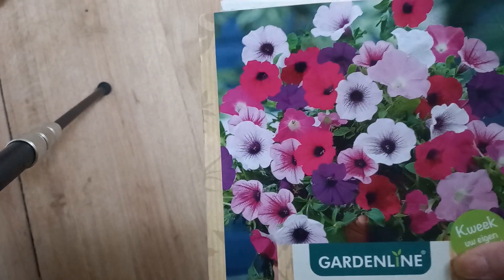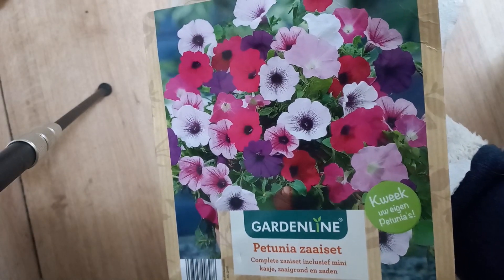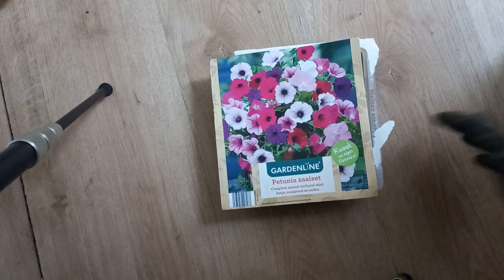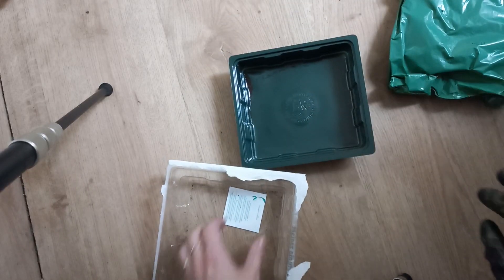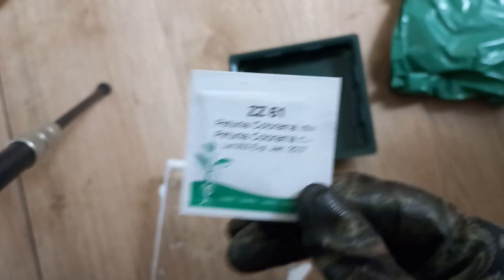Hello and welcome to a new video of human-made garden plants. This time I'm growing some petunias, and I'm going to show you how I sow the seeds. You can also use a container with a plastic sandwich bag on top of it, but I'm using this little container with a lid. This is the Petunia Colorama mix.